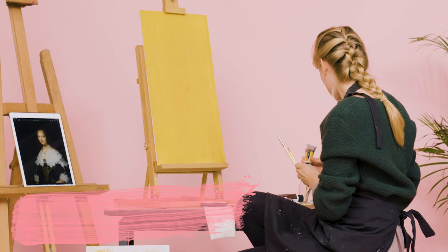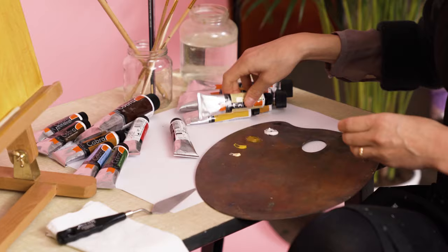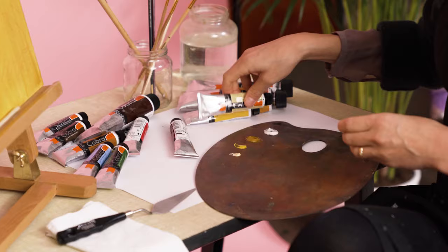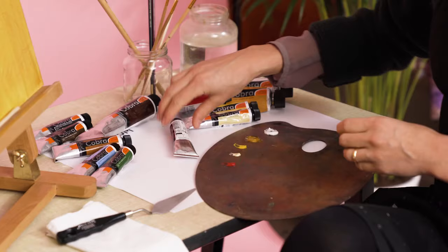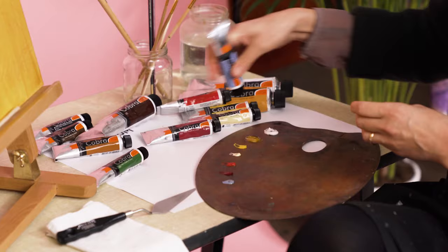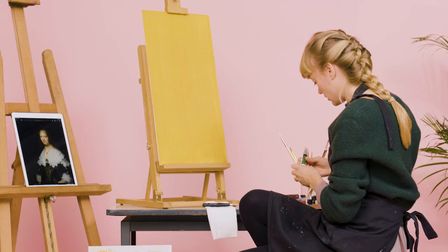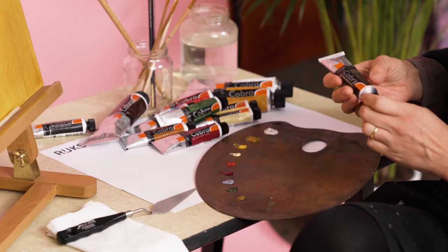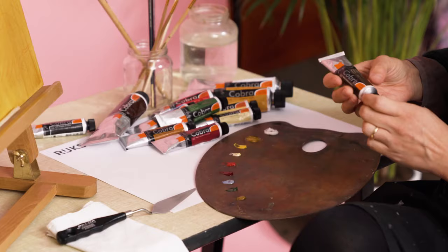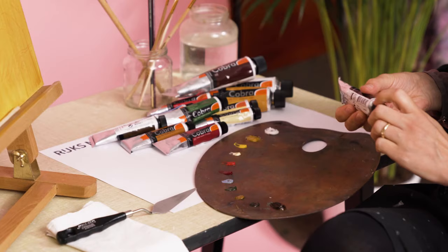I'm applying a really 17th century palette, so I'm starting with white, ochre, different types of yellow, a very bright red, and after that a more dark lake red, an azurite-like color, and an earth green — which in this case is a sap green, but we're cheating. And then the browns: a raw umber for the background, a burnt umber, and we end with a black.